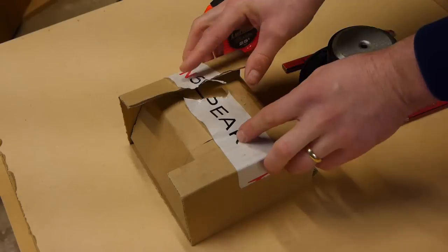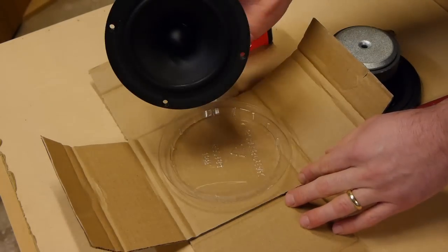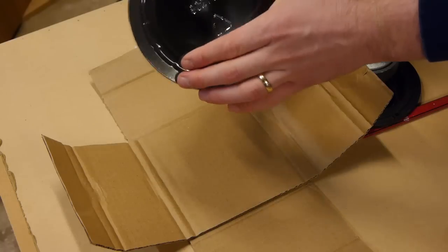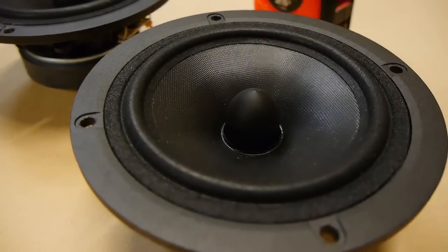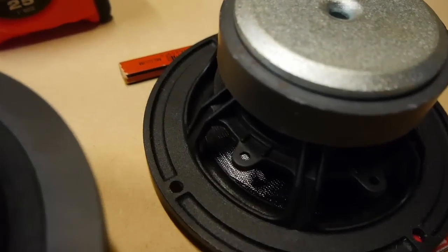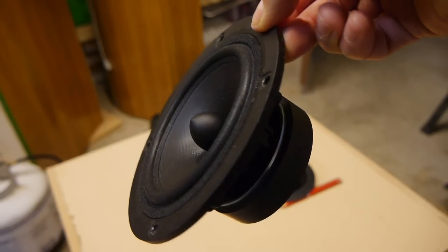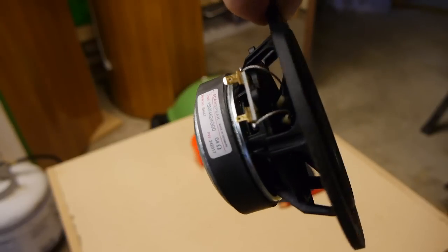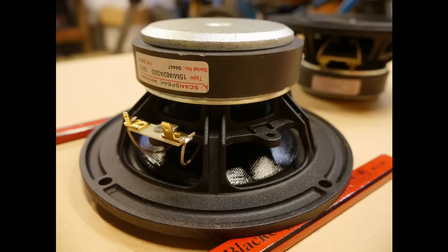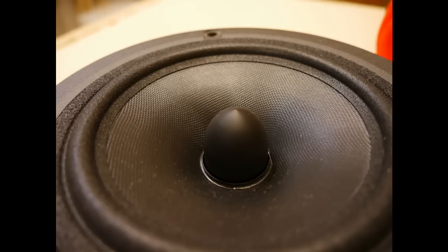I already opened the packaging to this Scanspeak driver — I forgot to record it, so this is essentially how it came to me. It's not the greatest packaging but it protected the driver. This is the Discovery line, so I don't think they put their fancy packaging into it. Here are some close-ups: it has a foam surround — not rubber — a cast basket, gold-plated terminals, and a glass fiber cone with a weave pattern. The phase plug looks very well centered. Overall it's a good, well-built driver.